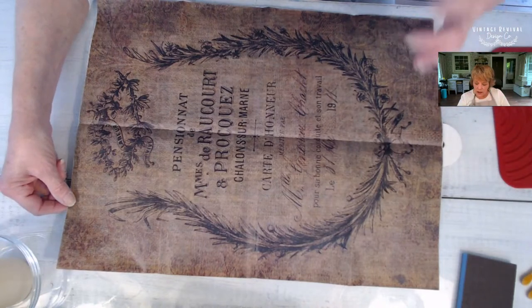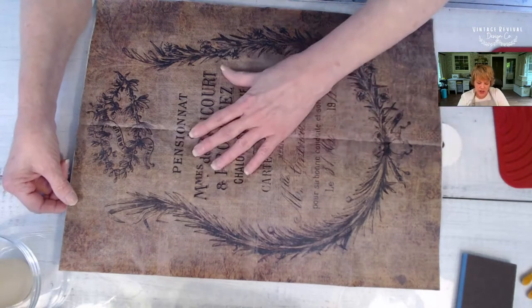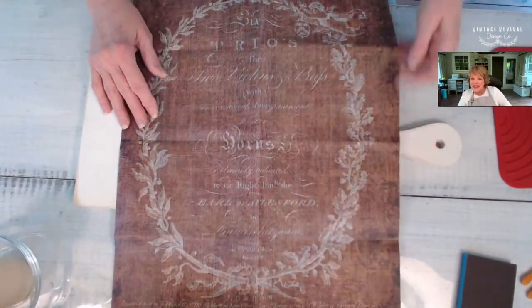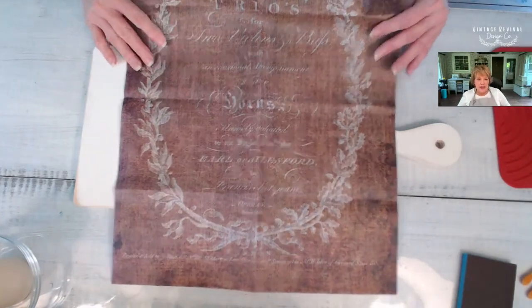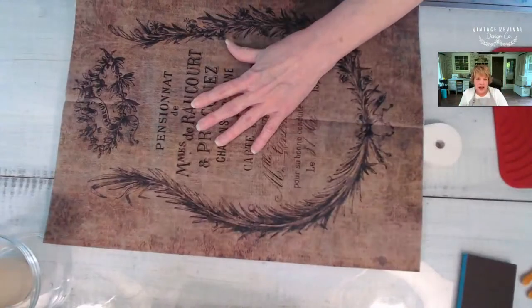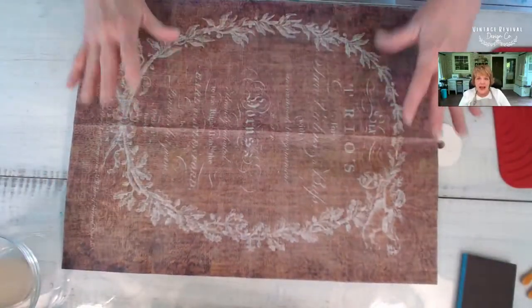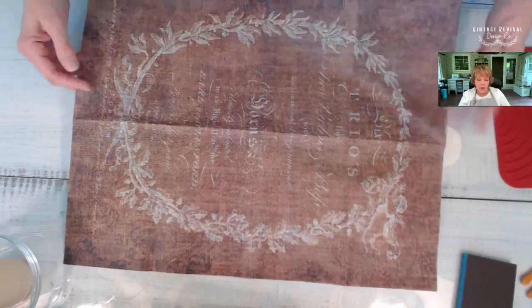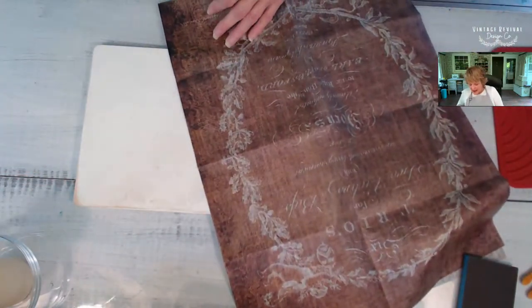I'm going to show you that it doesn't quite go all the way to the top, so we're going to do a little bit of piecing together, and we're also going to do the other side. I thought I would use both pieces of this paper — hello Sheila, thank you, from Tennessee! We'll do one side with the black and one side with the white text. That way it's nice for anybody who prefers one or the other, or maybe wants to switch it out.